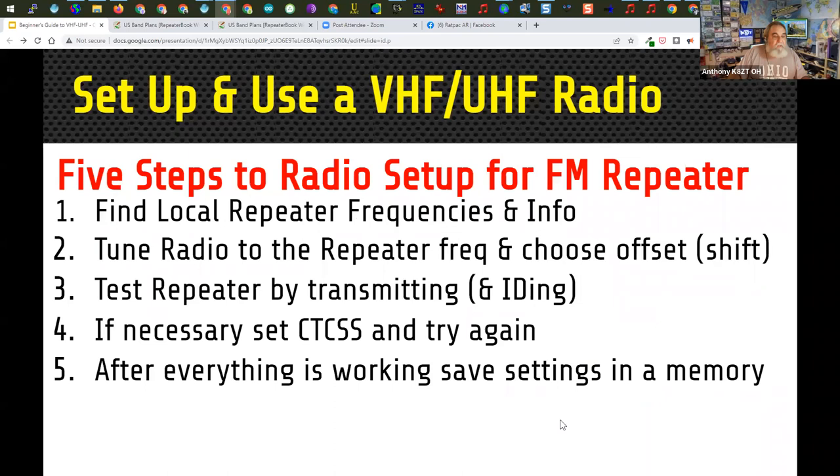Here are the five steps to setting up a radio for the FM repeater. First, find the local repeater frequency, tune the radio to that frequency, and choose the offset. Then you can test the repeater by transmitting — make sure you ID at that time. If the radio comes back to you, that's all you need. If not, you might need to set a CTCSS tone and try again. After everything's working, plug it into memory.